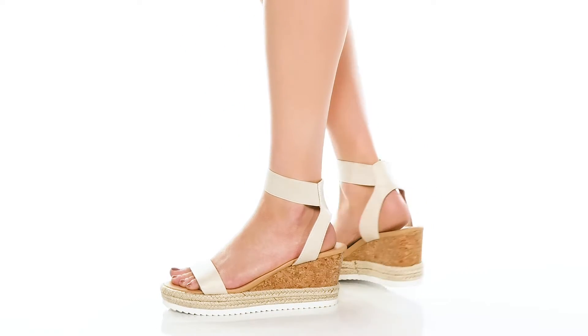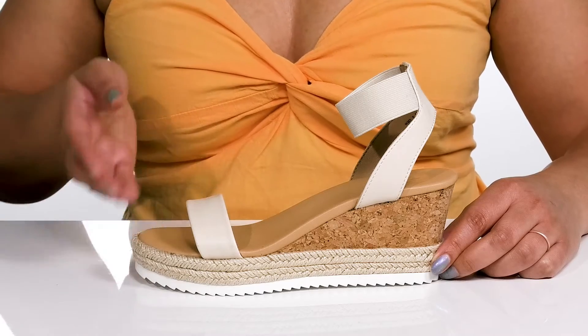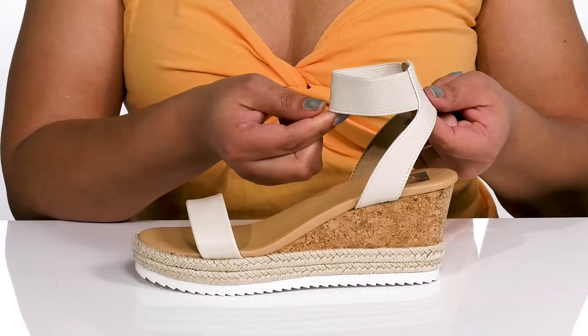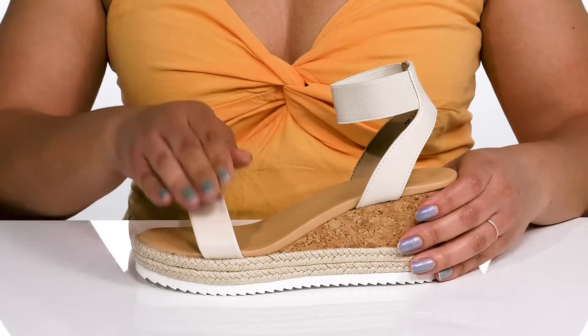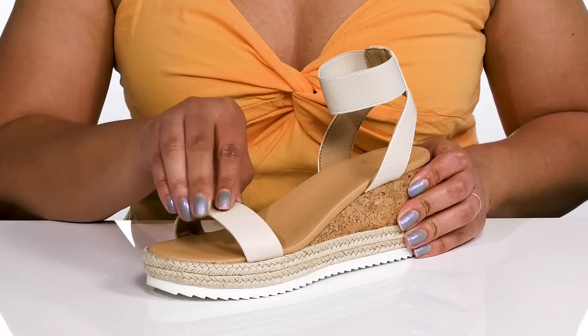Walk with confidence in these cute heels by Dolce Vita. They feature a man-made upper with an open toe silhouette and a halo ankle strap that has a lot of stretch for easy slip-on and a comfortable fit, and another strap that goes over the vamp to lock them into place with lots of wiggle room for your toes.